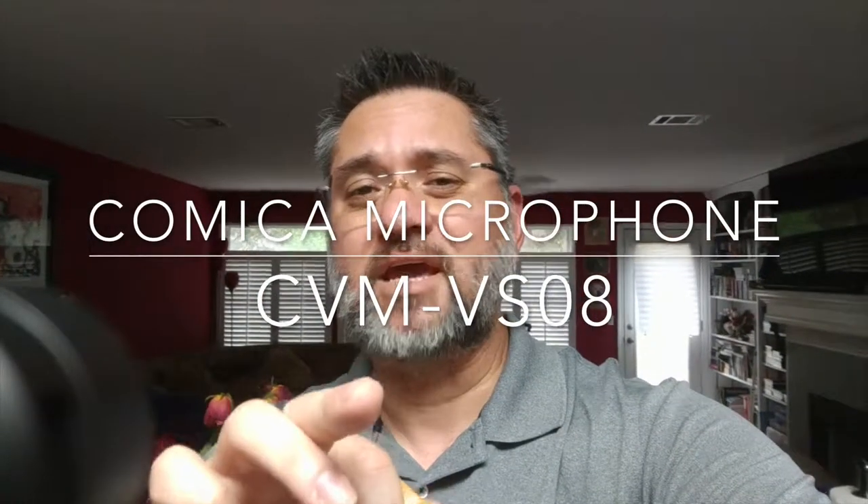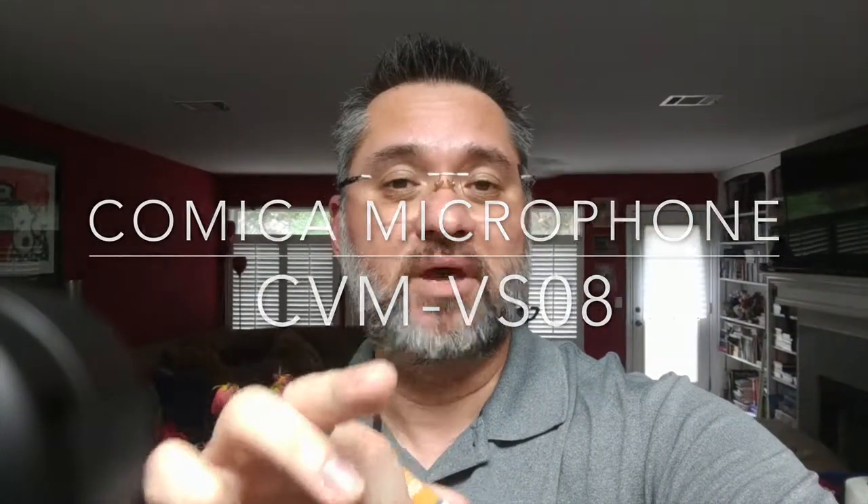Hey guys, Garni here. I'm taking this video on my Google Pixel XL phone and I've got a microphone attached here. Notice this little dot right here on this little side here.